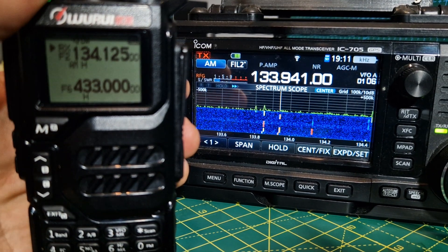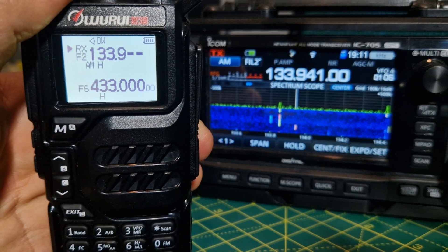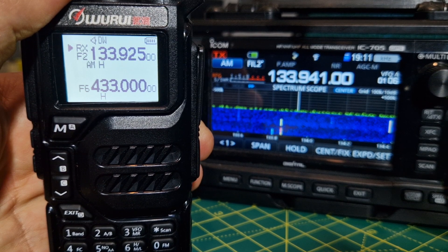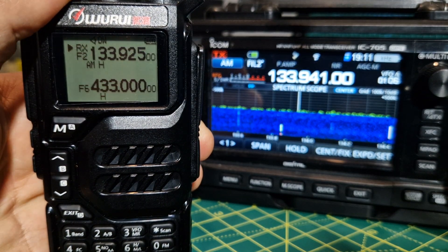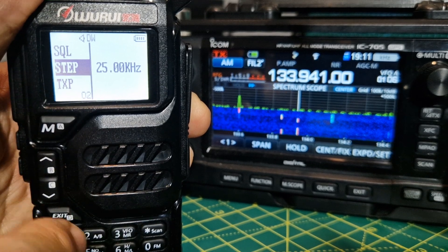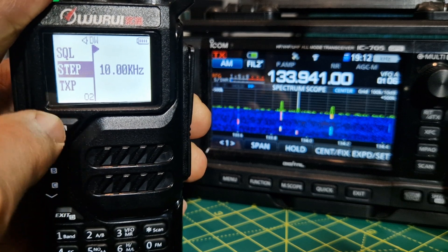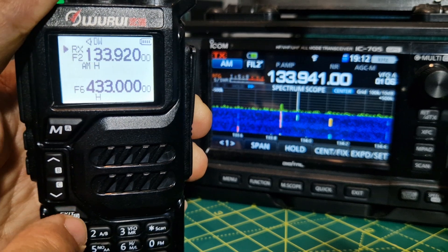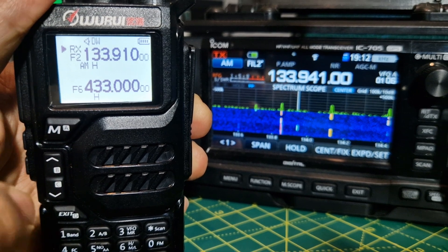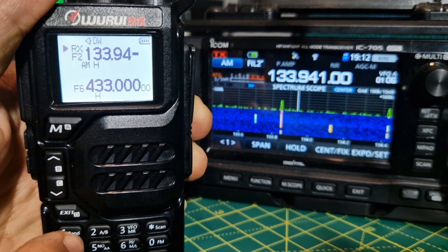We'll type that frequency in: 133941. Let's just change the step a minute. We go menu, go down to menu 2, then select menu again and then go change it to 10. Menu confirmed. Then we'll exit, and we should be able to get the step now. 133994... 133941.